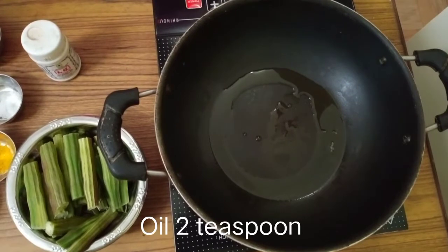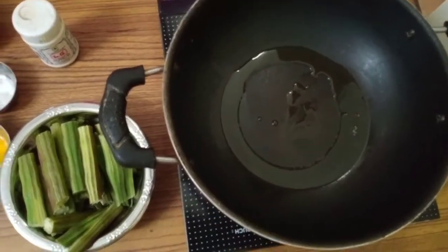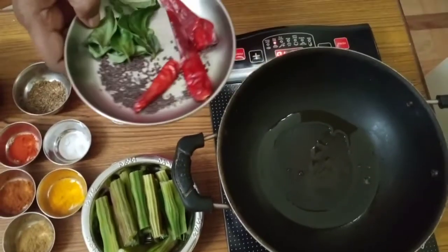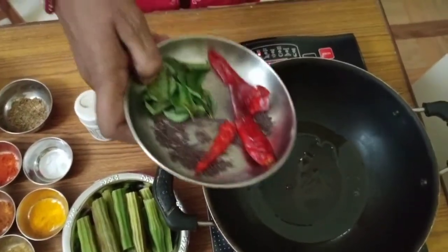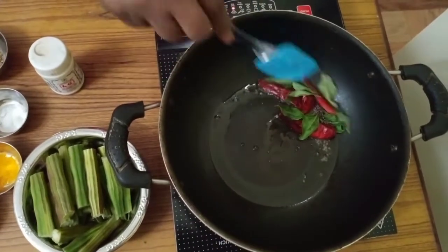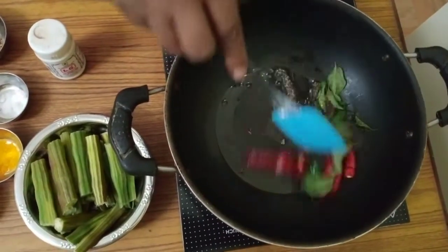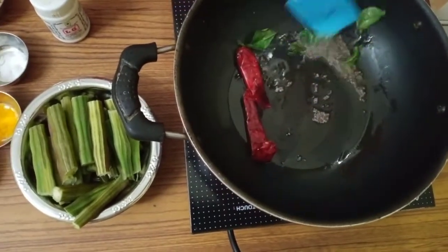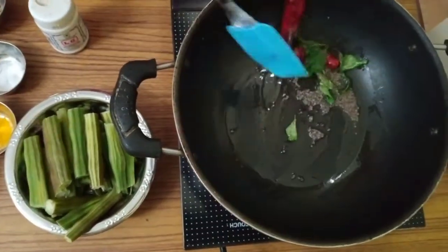First put some oil in a kadai and let it heat up. Then add the seasoning materials — mustard, red chili, and curry leaves. When the mustard splutters, we proceed to the next step.